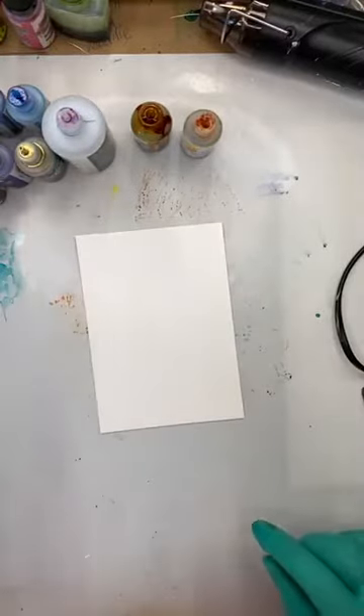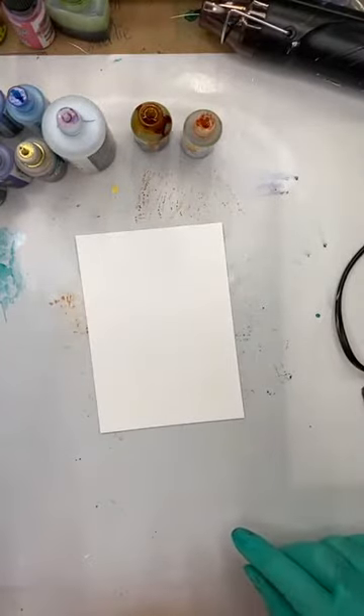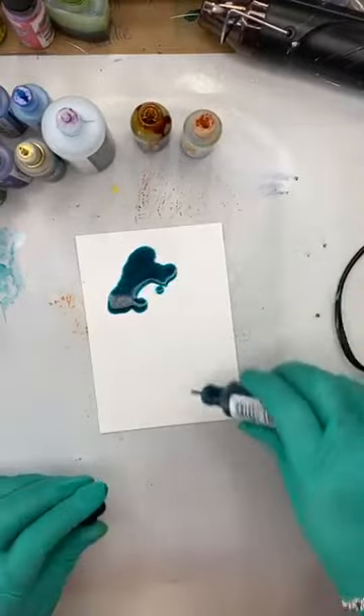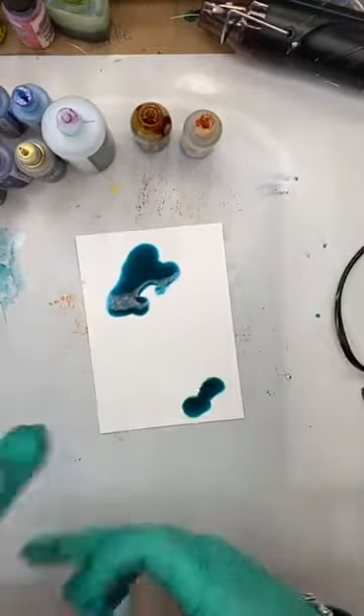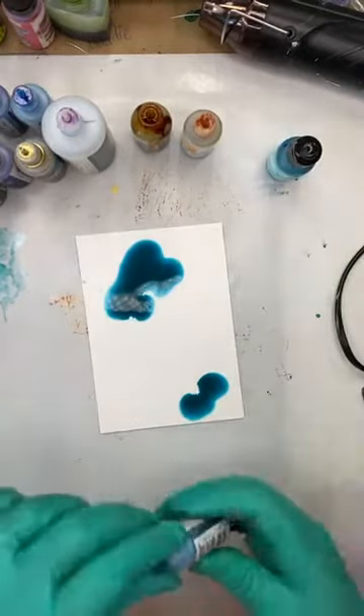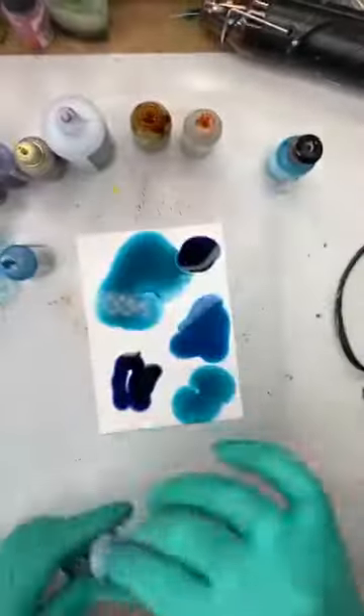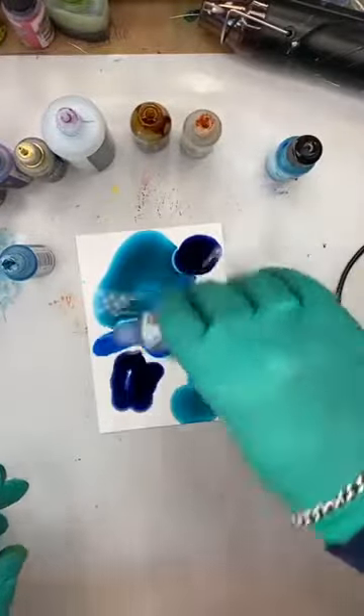Let's go back to my standard combination that I love love love — the blues. I'm going to do this again with no blending solution, straight color. But you've got to have your lids off, you've got to be prepared, you've got to get in there and commit to it straight away. Then I'm going to move it with the heat tool — the blending solution is going to tone it down a bit.